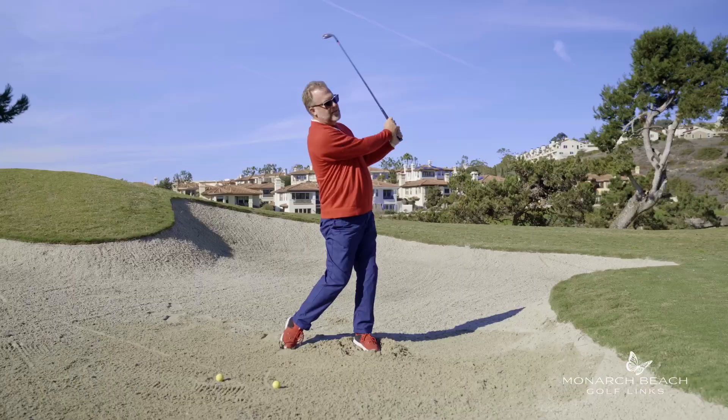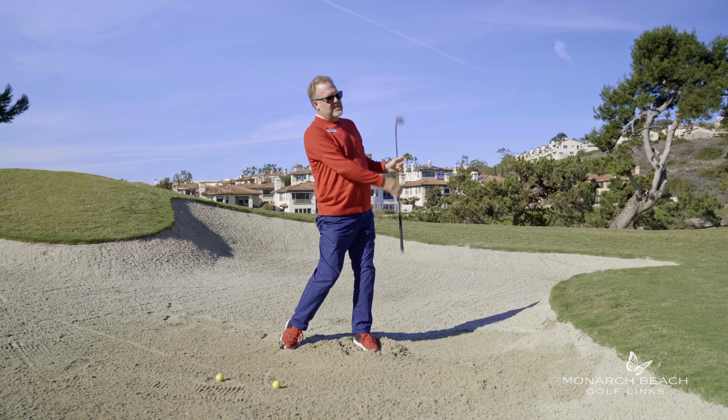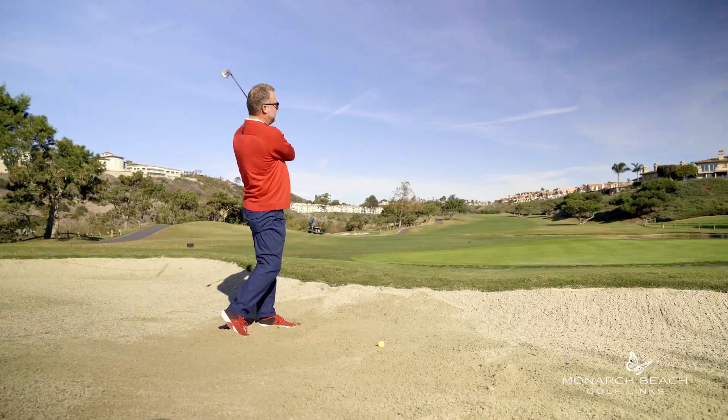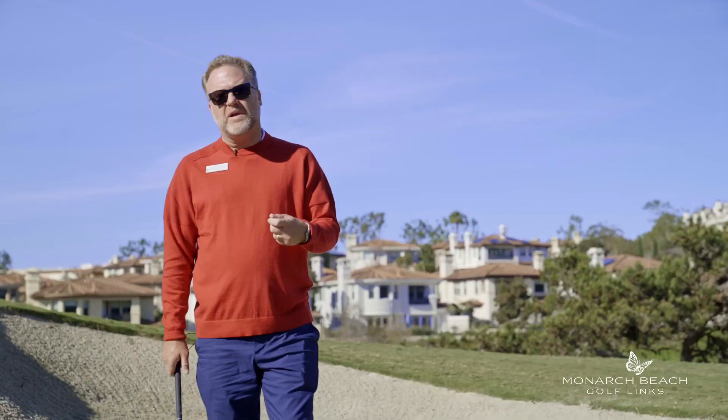Last but not least, don't forget you need to practice. Whether you go out in the afternoons or early mornings and hit a couple extra bunker shots, or go to your local practice facility — this is not easy. The best bunker players in the world have spent hours on hours in a bunker getting comfortable.